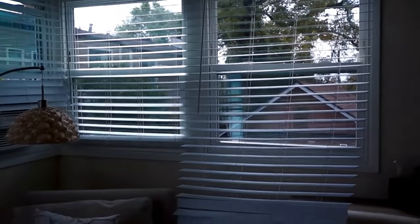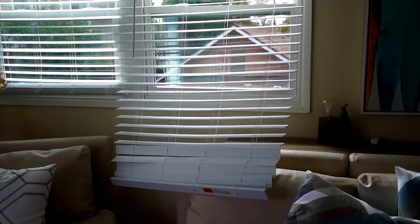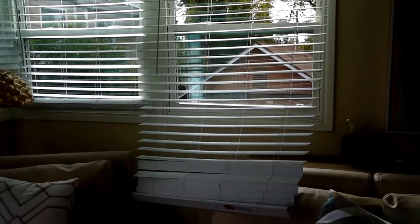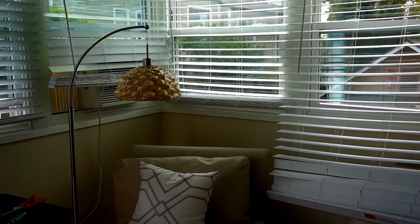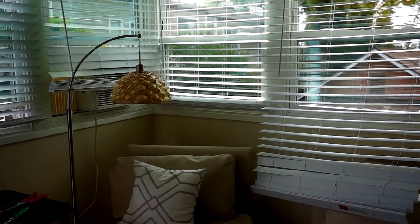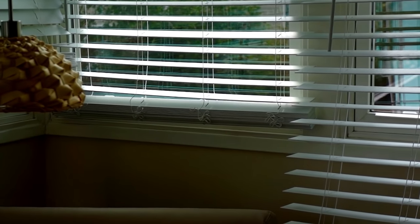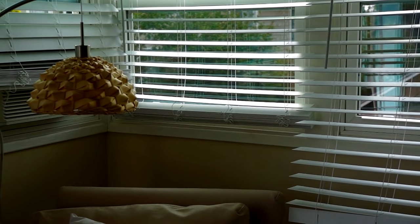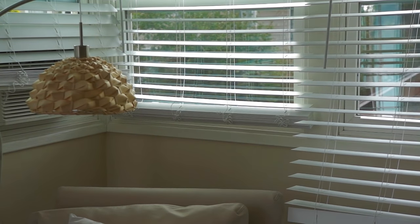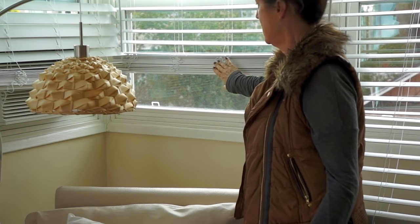These are the blinds. As you can see, I have one that's fully stretched out for its full length. You can still use them without actually having them be shorter, but it's all bunched up at the bottom, and when you try to raise them they're kind of heavy and hard to lift because you have all that excess slats in there.